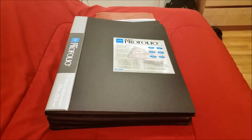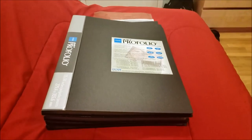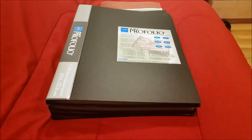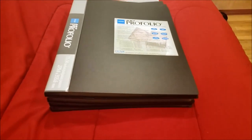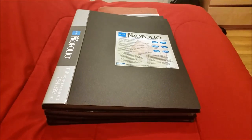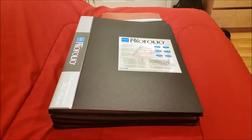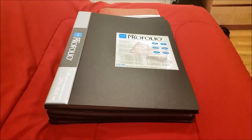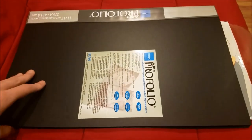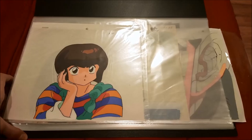Hey guys, Mario here, and today I am going to be doing an animation cell collection video. As you can see, I have four art portfolios. We're gonna start with the bottom first and make our way up. I have really cool stuff and I hope you guys enjoy this type of collection. Alright, here we go — when I open it up there's a lot of stuff in here.